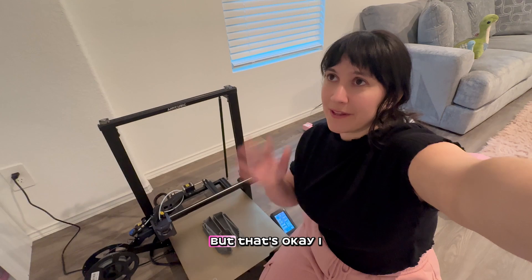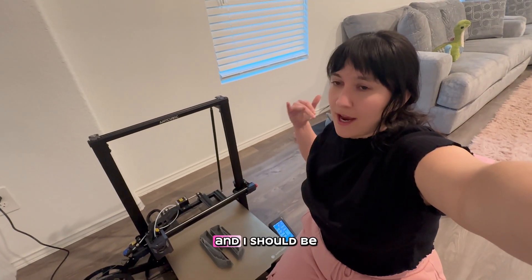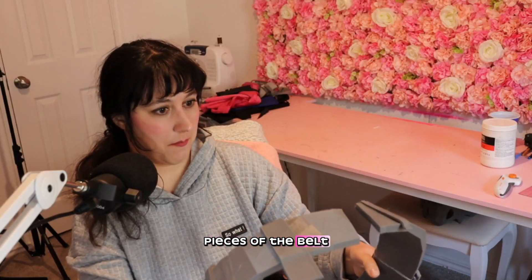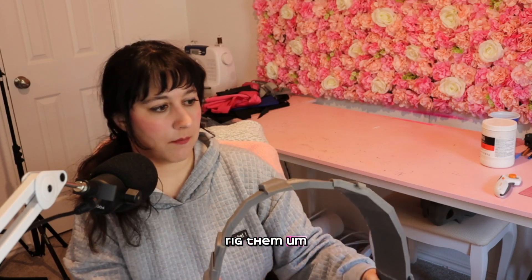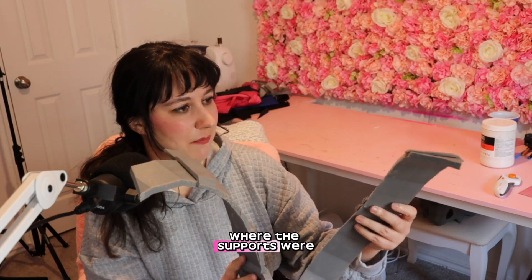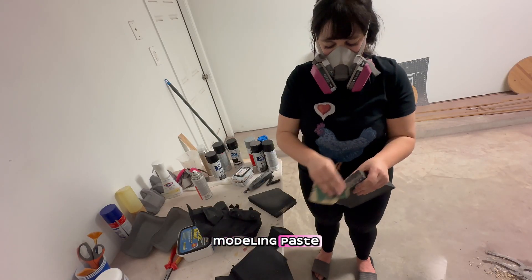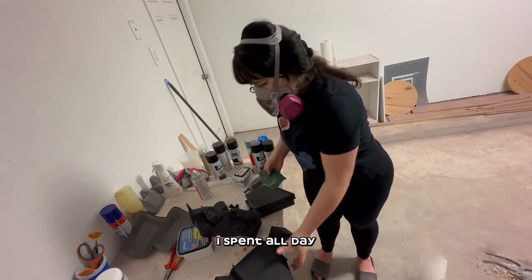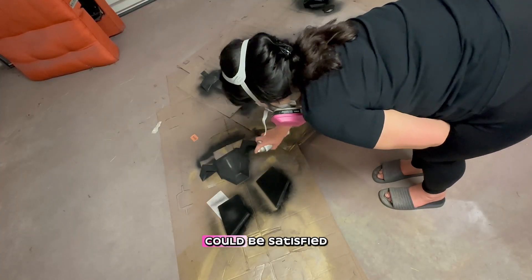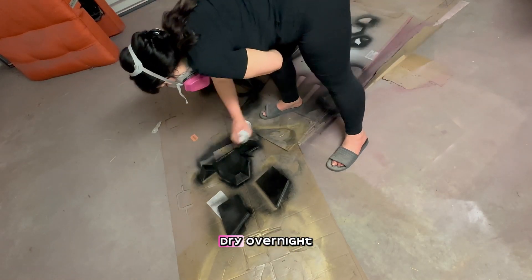I had to take the wrong print off and put the correct one on, but the other printer should be finished tonight and I should have the whole belt printed by tomorrow morning. Here are the pieces of the belt — I'm not quite sure how I'm going to rig them to my body and keep them together, but it fits around my hips and I'm very happy with how it turned out. The print lines where the supports were left some rough spots on the belt, so I'm going to use some acrylic modeling paste to smooth those out, then sand a little before spraying with filler primer. I spent all day in the hot garage sanding everything multiple times.